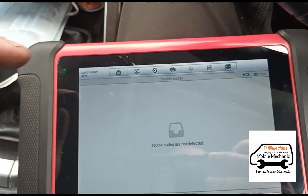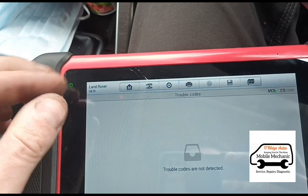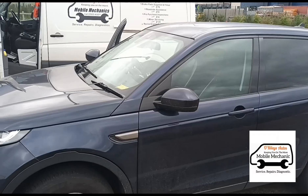So basically what causes this code — the NOx exceedance — is the AdBlue injector gets blocked. It doesn't push through the AdBlue to reduce the NOx, the NOx sensor at the downstream end picks that up and triggers the warning. That's it, all finished on that — see you in the next video.